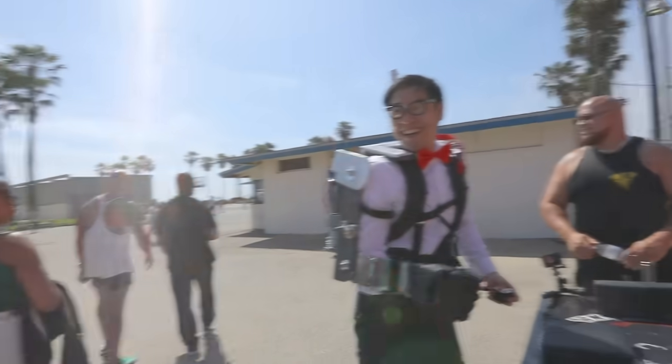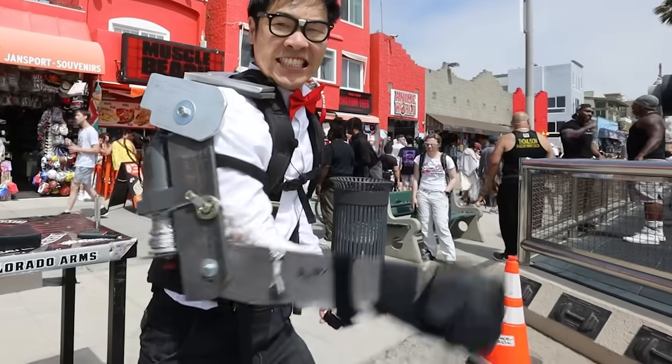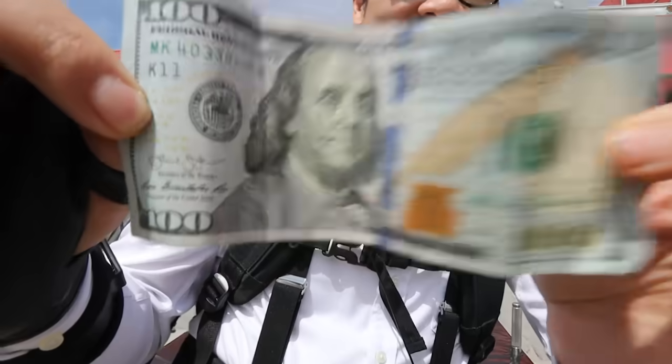This is me at Muscle Beach with a homemade arm exoskeleton that gives me super strength. And if any of these meatheads can beat me at arm wrestling, I'll give them a hundred bucks.